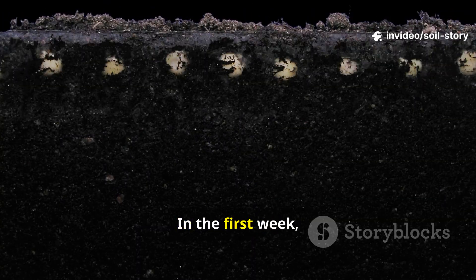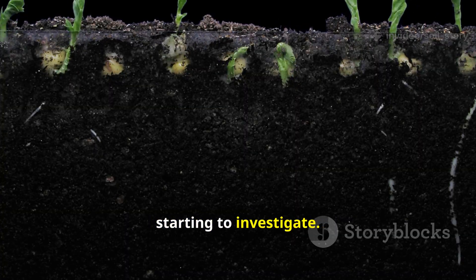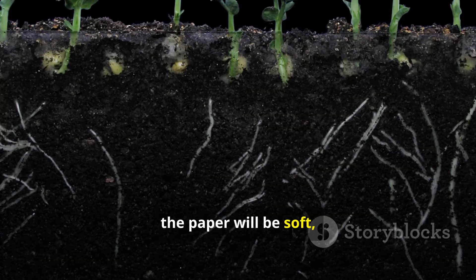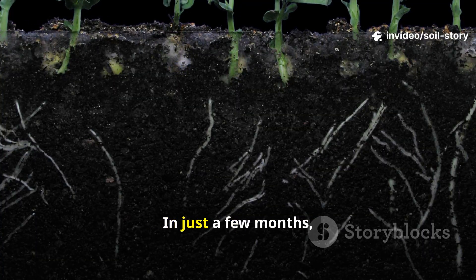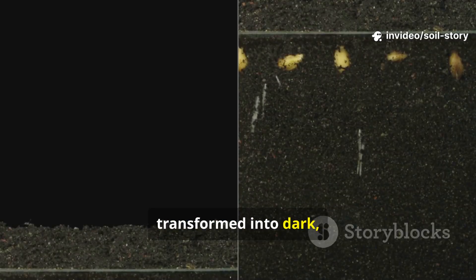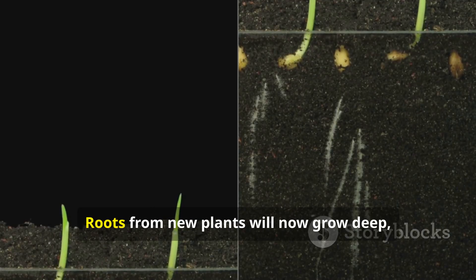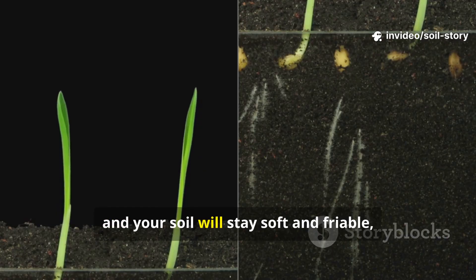Now you just wait. In the first week, you'll see earthworms and other insects starting to investigate. After about three weeks, if you peek under a corner, the paper will be soft, covered in fungal threads, and actively being pulled into the soil. In just a few months, the paper will have vanished completely, transformed into dark, rich humus. The soil beneath will be noticeably softer, darker, and teeming with life. Roots from new plants will now grow deep, microbes will thrive, and your soil will stay soft and friable season after season.